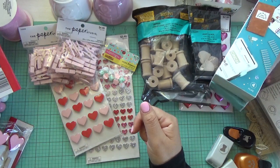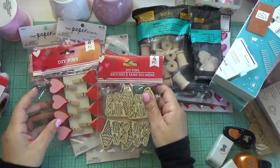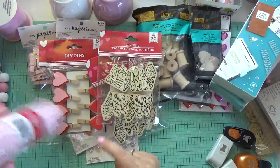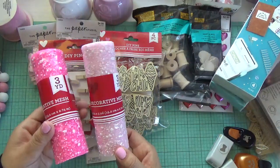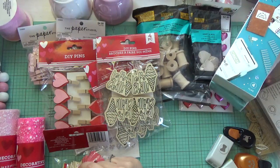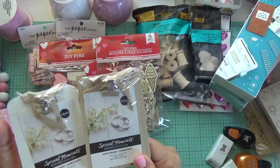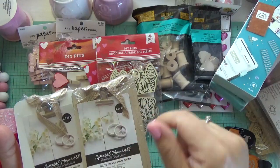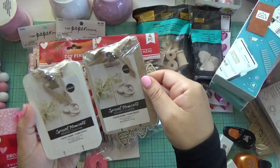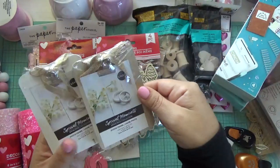From the Dollar Tree I got some Valentine's items: wood heart pieces, mesh in light pink and darker pink, and little lips — these are so cute! I'm going to go back to see if I can find more. I also ordered some pink clips online to alter these. I want at least two or three more — you guys have to find these!